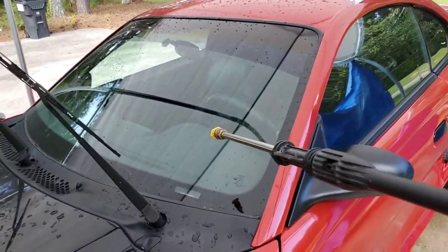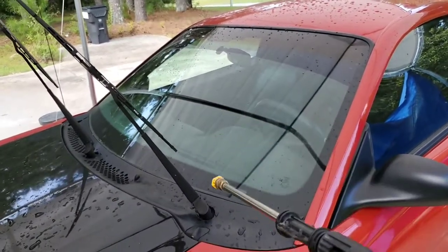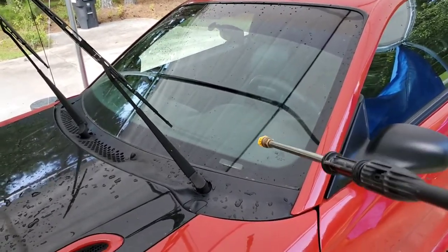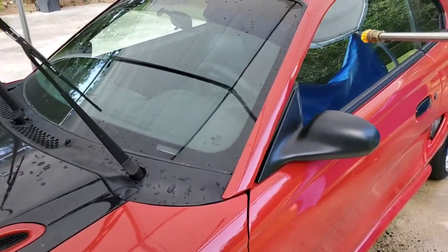It has the titanium glass coating on it, which has been on for two years plus. It's only supposed to be a two-year coating, and I only put one coat on the windshield — I didn't realize you're supposed to put two coats on the windshield. But watch this water behavior.